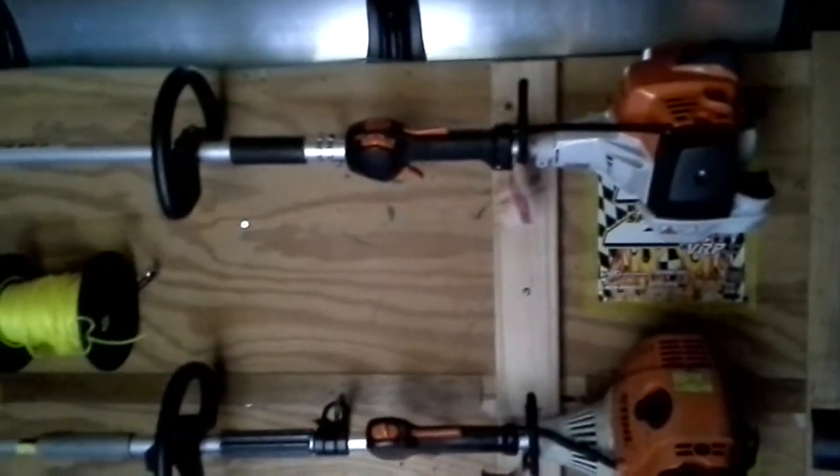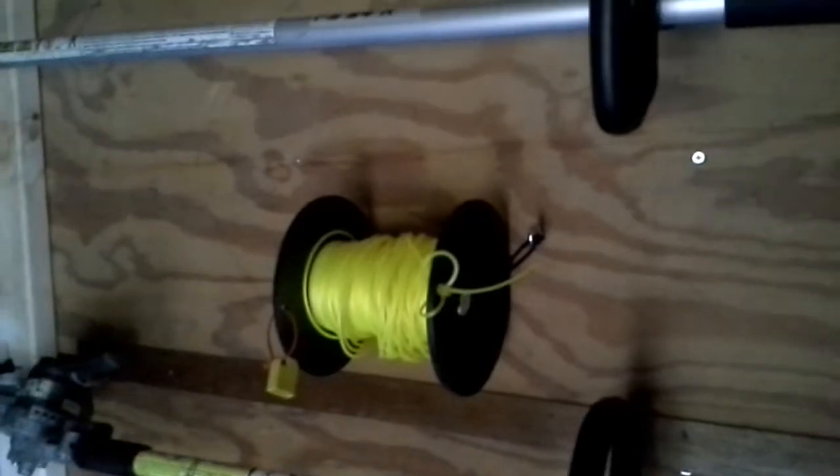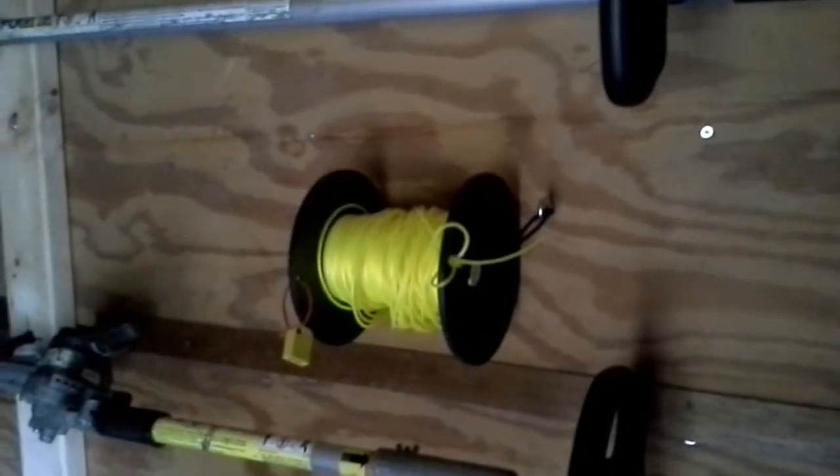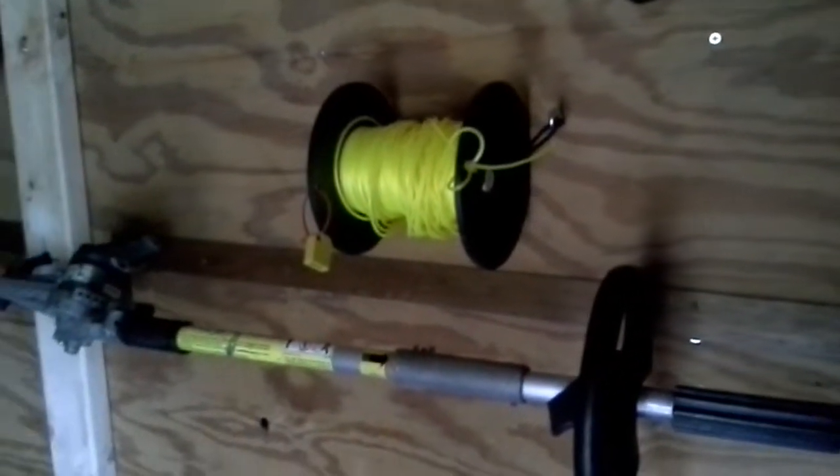Anyway, I made these trimmer racks for $15. I just put some hooks in the wall and ran a little zip tie through there. It seems to work just great. I've run these a lot of miles already and they're doing really good.